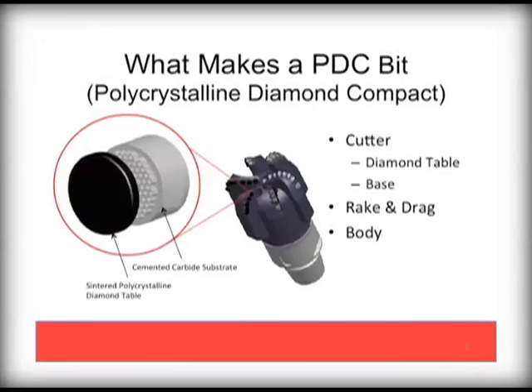PDC stands for Polycrystalline Diamond Compact. In essence, PDC bits use a round diamond wafer bonded to a carbide base as the primary cutting mechanism. Bit designs vary by manufacturer and purpose, but in general are used in a similar fashion to standard drag bits.